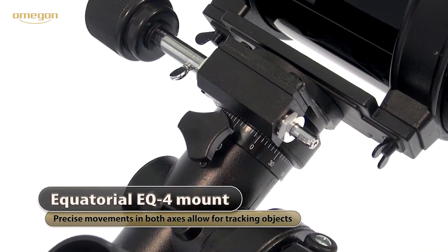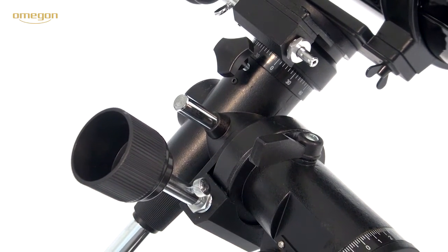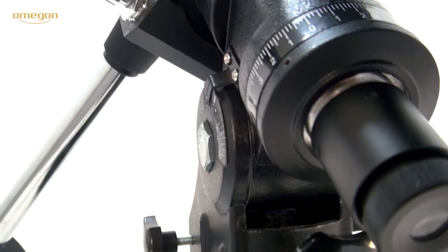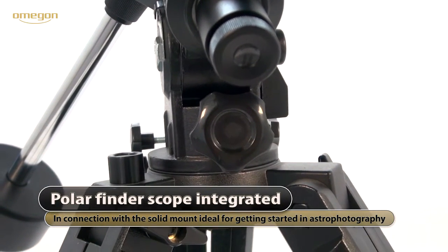The EQ4 equatorial mounting provides the means of aligning optical systems exactly towards the North Star. The polar height or latitude can be set for an observation place. Thanks to the integrated polar finder scope and a robust pole block, doing your first steps in astrophotography will be a piece of cake.